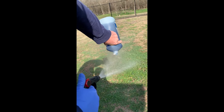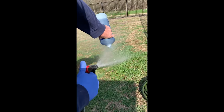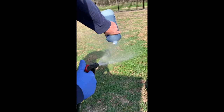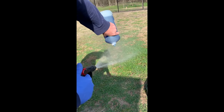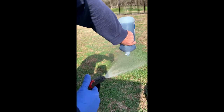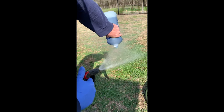Just cover that lawn with Dawn. It may take some time depending on how big your yard is, but it's very important. This is safe for your pets — it's not gonna hurt them. Get it nice and foamy; this chokes out the ticks and chokes out the fleas.